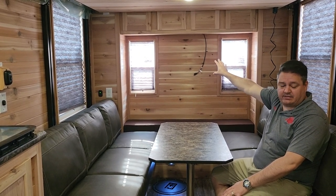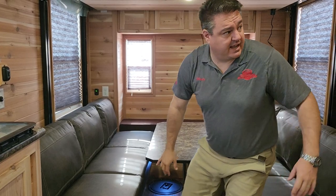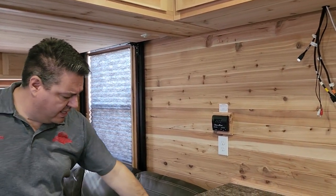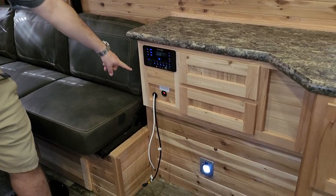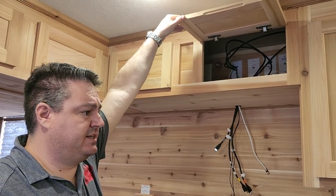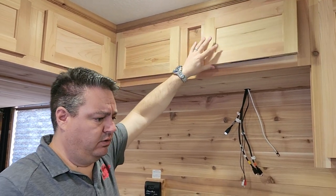I think this is a really cool setup back here. It's not something I've really seen a lot of. Of course, we have a secondary TV location. This is probably where your pivot TV is going to go for your underwater camera. Everything runs out through the top there, so it's nice and neat once it's installed.